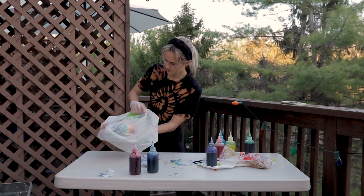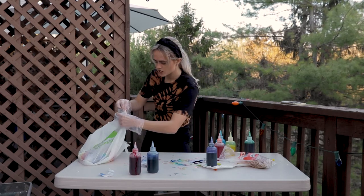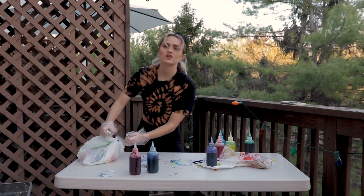You're going to keep this in your plastic bag, tie it up, and store that baby until tomorrow. I'm going to let this sit for 24 hours, and then I'll come back and show you how it looks.